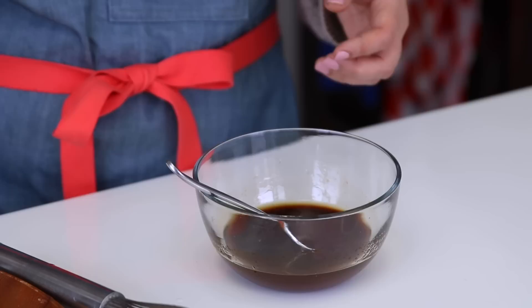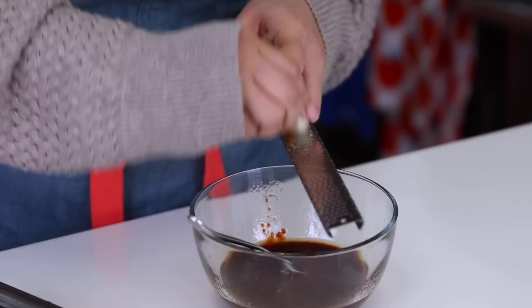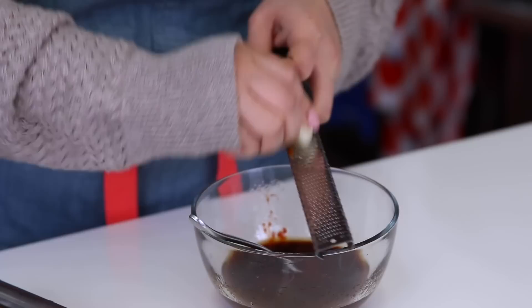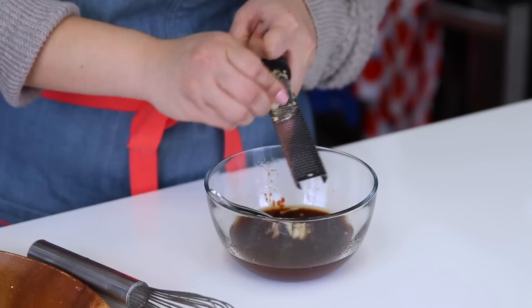Lastly, I have two cloves of garlic. Because I'm not going to be cooking this sauce or microwaving it like the other one, I'm going to grate it on my microplane so it gets nice and fine and you won't have any big chunks of garlic when you bite into it or dip your dumplings. If you don't have a microplane, you need one in your life — I use it for everything. We have a list of recommended kitchen tools on our blog, and we'll leave a link down below in the description box.